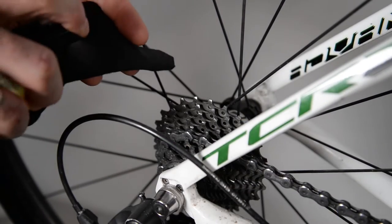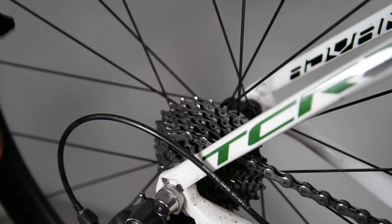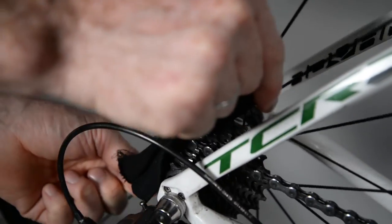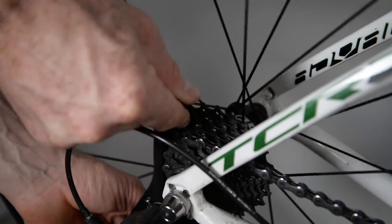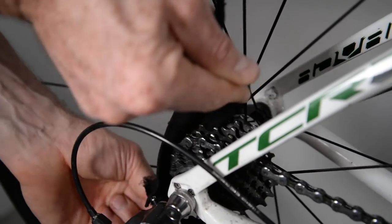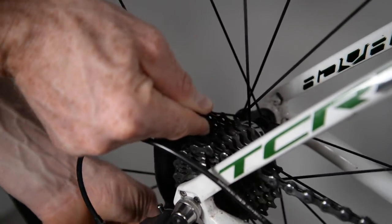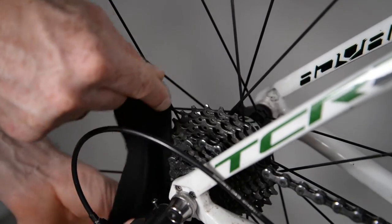The first thing I'm going to do is put some of this degreaser on the rag, and then it's as simple as just working the rag in between the cassette. You draw the cassette back and use the momentum to slide the rag through, and as it comes back up it starts doing the cleaning job. You can do this on a bike stand or with the bike just on the ground — the trick is simply to go through the cassette and work through to get the gunk off.